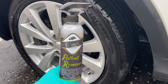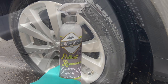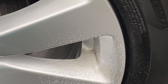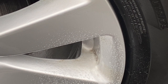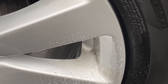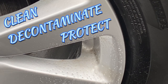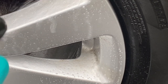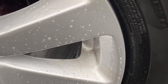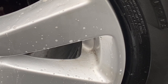To do a full decontamination of your wheels you're really better off taking them off to access the barrels and behind the spokes, but in this video I'm concentrating on what most of us will do before applying some level of protection. To achieve the best surface for a wax or wheel sealant, the same rules apply for wheels as paintwork: clean, decontaminate and protect. Maybe even a ceramic coating, but that would probably benefit from polishing before the coating — that's not the aim here.